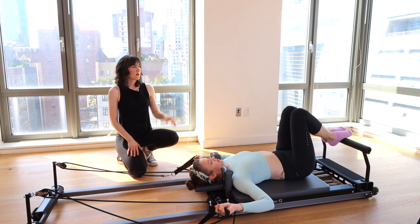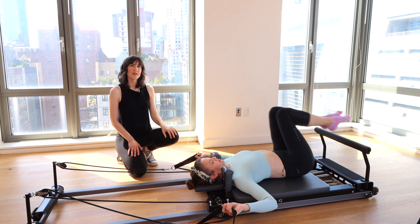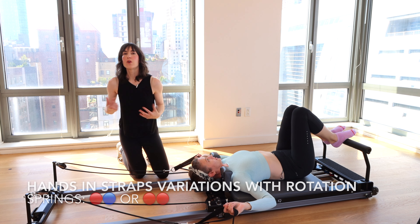Bring your legs to tabletop and just let your knees drift side to side for a moment. Or you can rest on the foot bar if that's more comfortable. Next, we're going to go into some oblique twists.